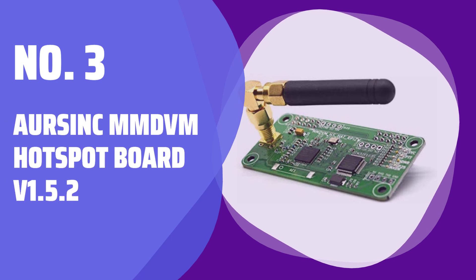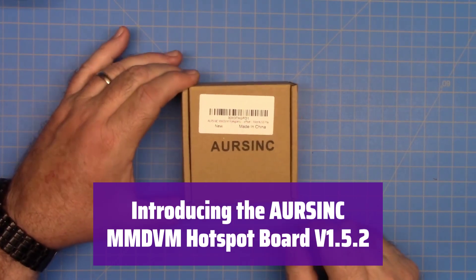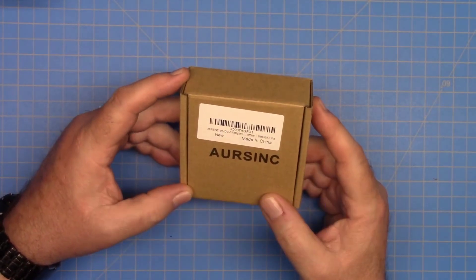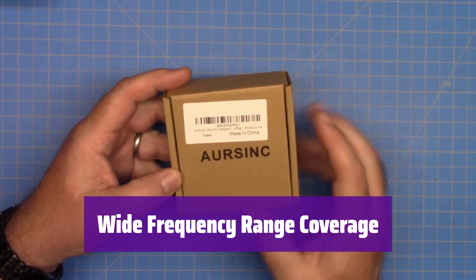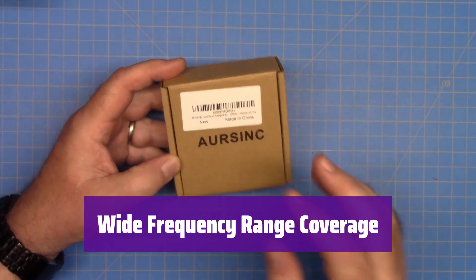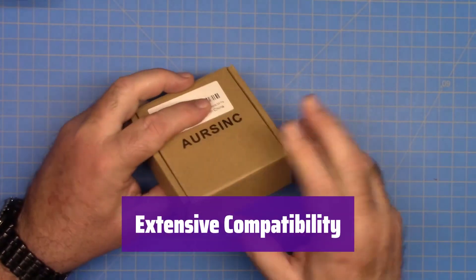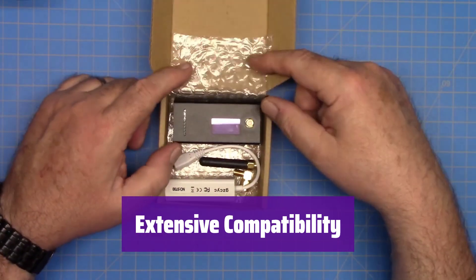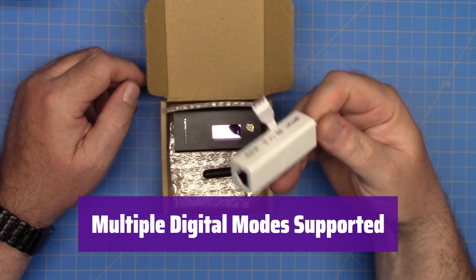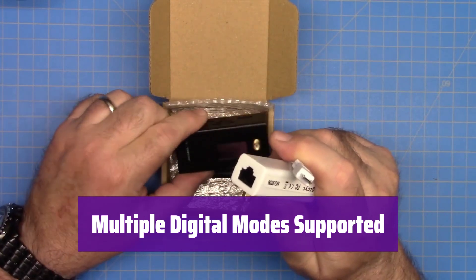Number 3: Orsync MMDVM Hotspot Board Version 1.5.2. This versatile board brings digital voice communication to your Raspberry Pi. It supports various digital modes and frequency bands, making it perfect for amateur radio enthusiasts. It covers UHF and VHF frequencies, including 144–148 MHz, 420–475 MHz, and 842–950 MHz — the exact range depends on your components and licensing. This board is compatible with several single-board computers, including various Raspberry Pi models and others like NanoPi Neo and Orange Pi. It also works with BlueDV. Enjoy seamless communication with support for DMR, YSF, P25, NXDN, DSTAR, and POCSAG modes.